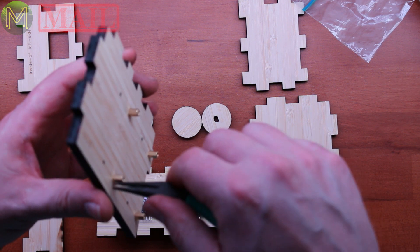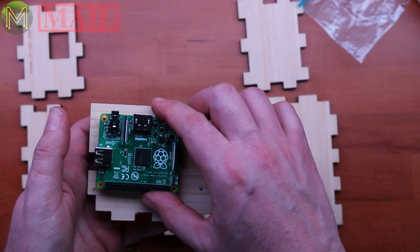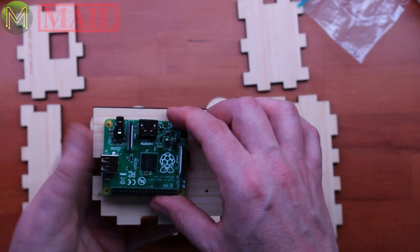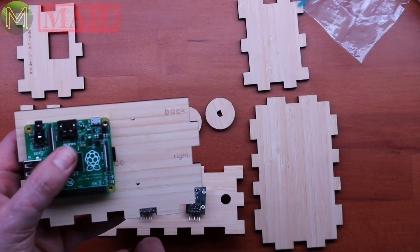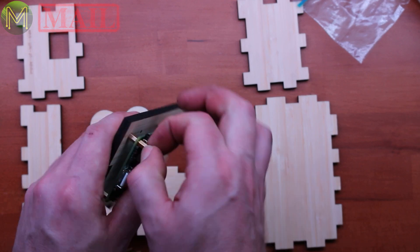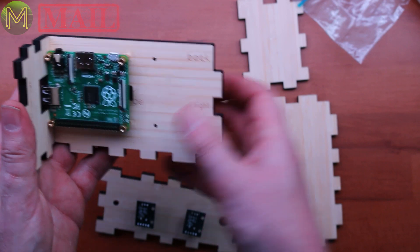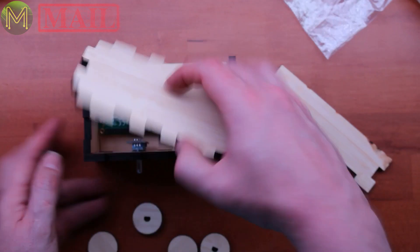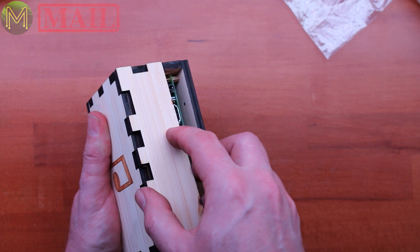It's always important not to over-tighten these things because you've got a metal thread going into timber — they'll just end up rotating in the hole. Then we put the Raspberry Pi on. I've got to make sure I get it in the right way. The standoffs hold the Raspberry Pi in. I'm guessing that goes there.